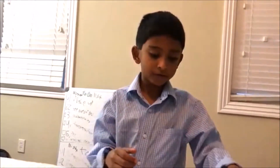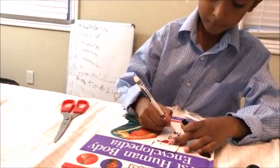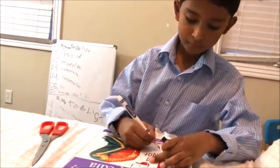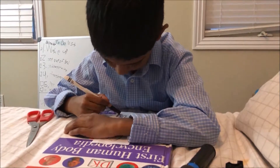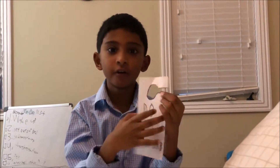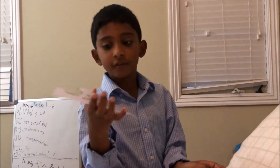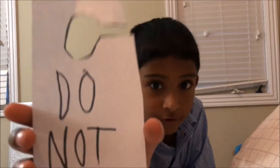Now we write 'do not disturb' on it. Okay, now the do not disturb sign is finished. And it just hangs on your door. So here is the actual do not disturb sign. I'm going to get closer so you can see it.